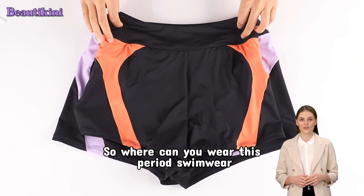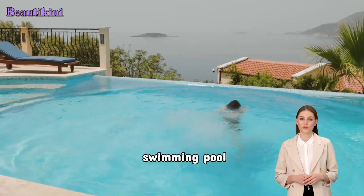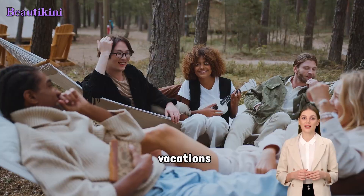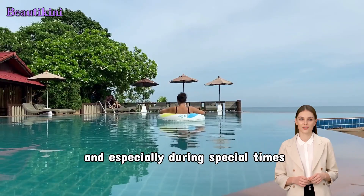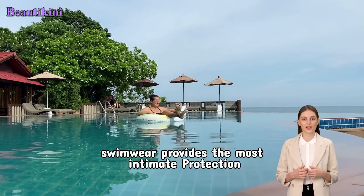So where can you wear this period swimwear? Almost anywhere. Perfect for the beach, swimming pool, sports, vacations, honeymoon travels, and especially during special times. Putting on leak-proof swimwear provides the most intimate protection.